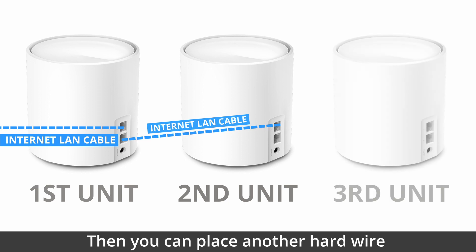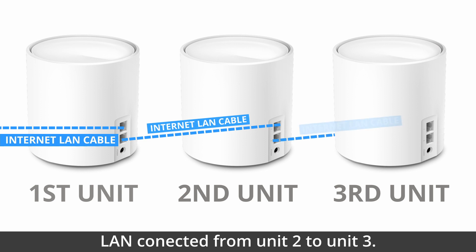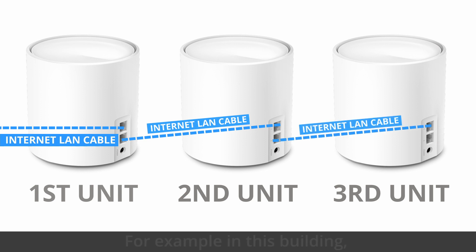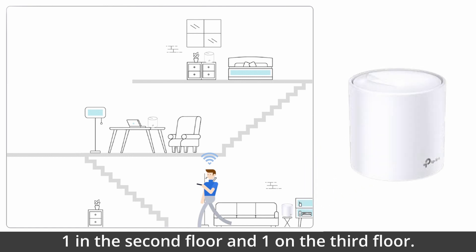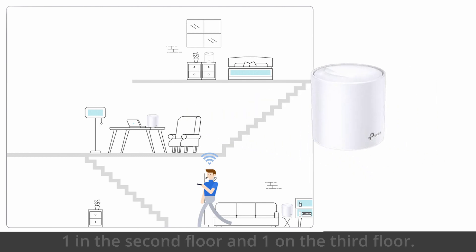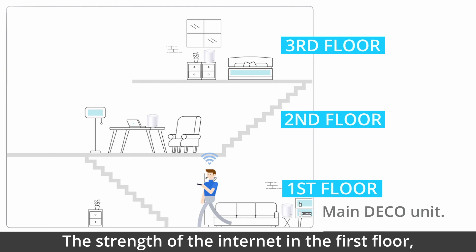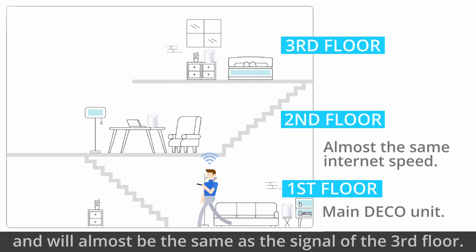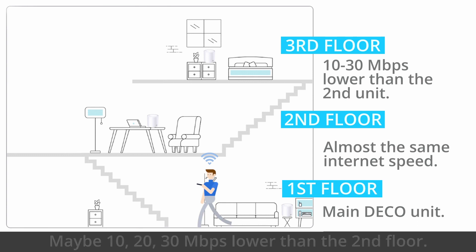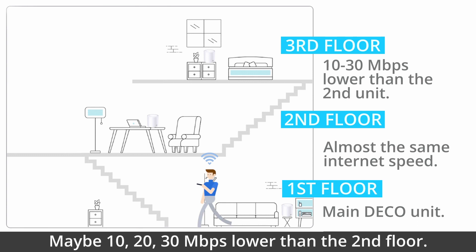You can place another hardwire LAN connection from unit 2 to unit 3, so that your farthest unit — for example, in this building — what we will be doing is placing one on the ground floor, one on the second floor, and one on the third floor. The strength of the internet on the first floor will almost be the same as the signal on the second floor, and almost the same as the signal on the third floor, or maybe 10, 20, 30 Mbps lower than the second floor.